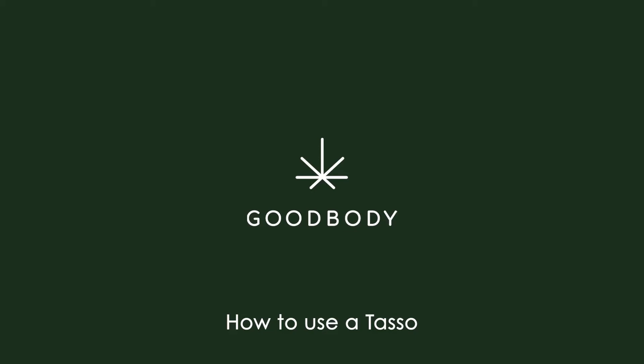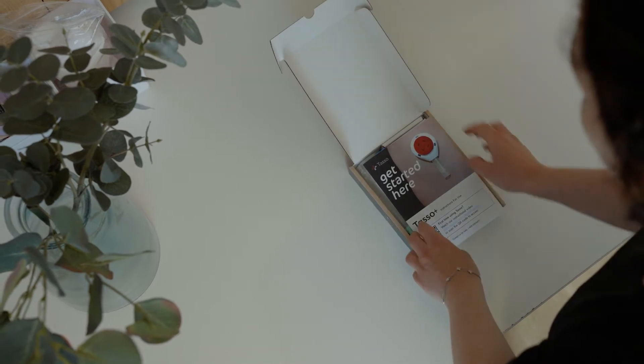How to get started with the Tasso. You'll need a timer, a pen, and you may also need a razor.